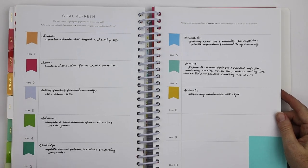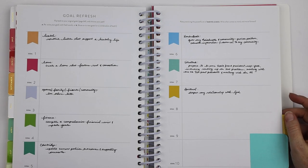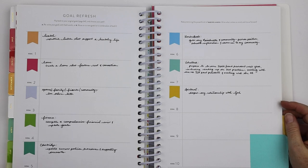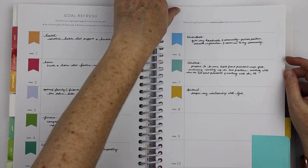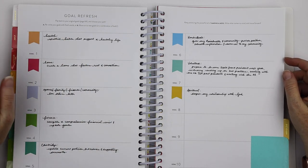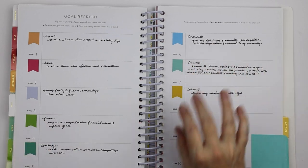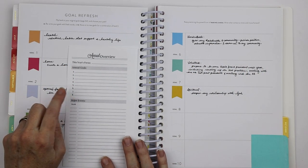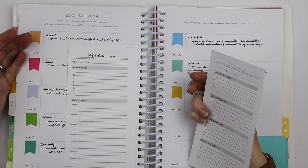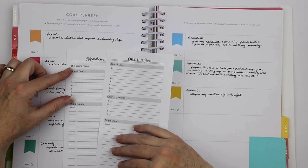Each quarter, the Power Sheets actually have you revise your goals. Hopefully everything is coming through okay — I have a brand new camera and this is the first time doing anything on it, aside from taking a few pictures of Emma. I've gone to, as I jokingly call it, the dark side — I've switched from Nikon to Canon, so still figuring everything out. Anyway, back to what I was talking about: these are my most recent set of goals, and these goals here are what show up on my annual overview.